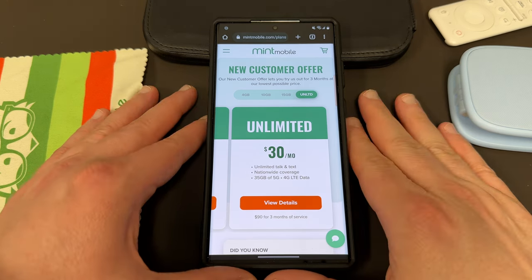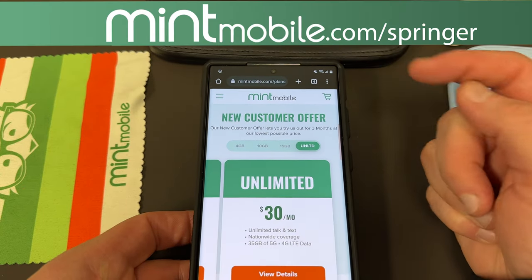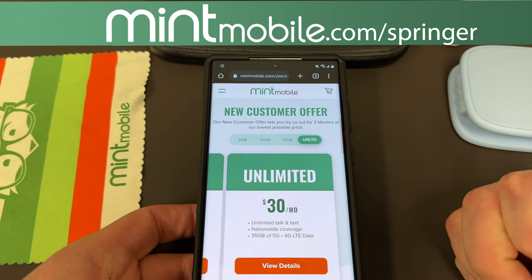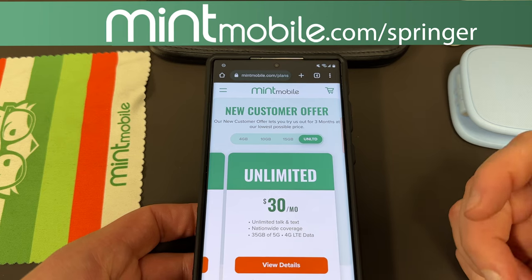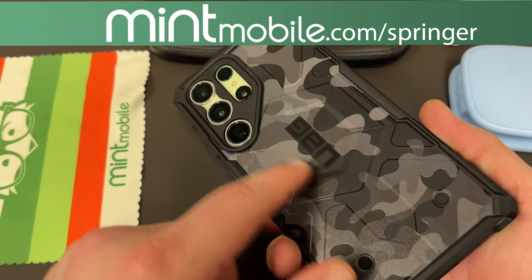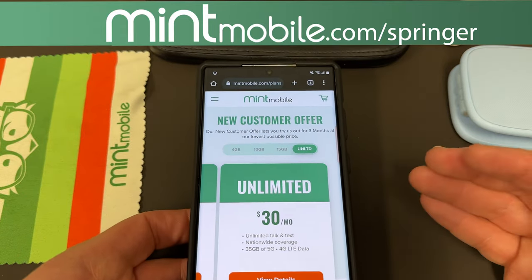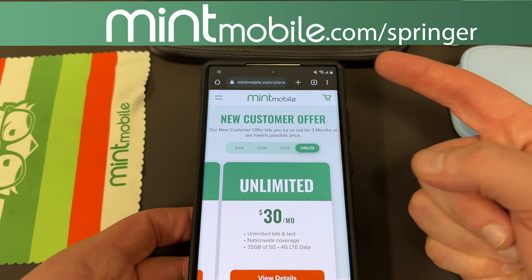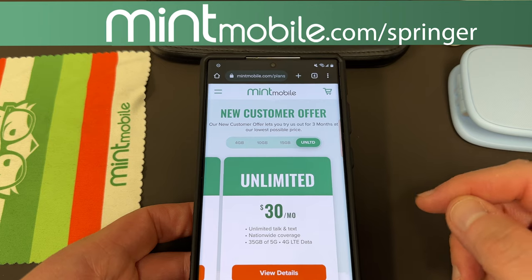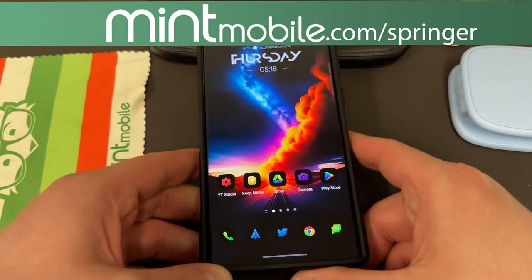I know a lot of you have tried it already, but if you haven't, right now I have a great deal. If you go to mintmobile.com/Springer, which is my link — it'll also be in the pinned comment description — and you purchase any three-month Mint Mobile plan, I will also send you a free smartphone case of your choice. It can be any brand like the Galaxy S23 Ultra UAG Camo Case that I'm rocking today, so you can get an awesome case and also get some awesome new wireless. Mintmobile.com/Springer. I really appreciate Mint for partnering with the channel.